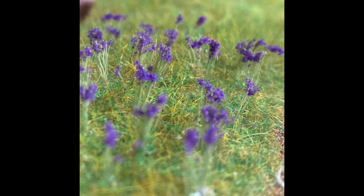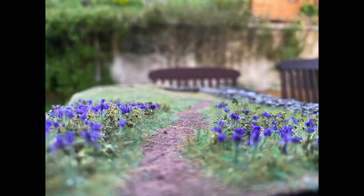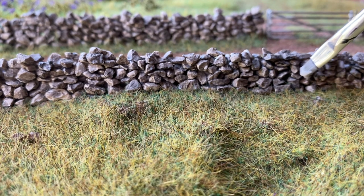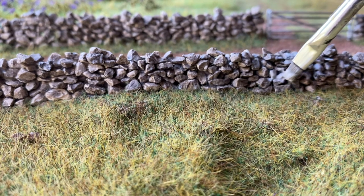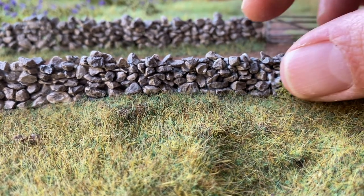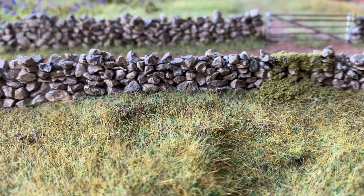Although it wasn't planned I thought a bluebell woodland would look really nice in the back of the diorama so I made some flowers and trees. With the paint on the walls fully dry, some scenic glue is brushed onto random areas and some Woodland Scenics burnt coral fine turf is pushed on. It's best to use plenty and then hoover it afterwards.